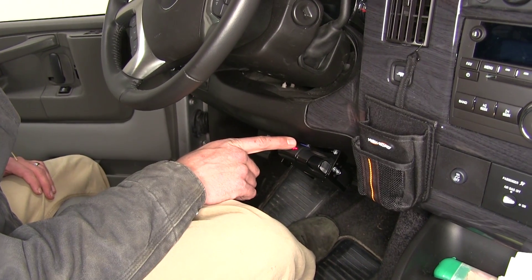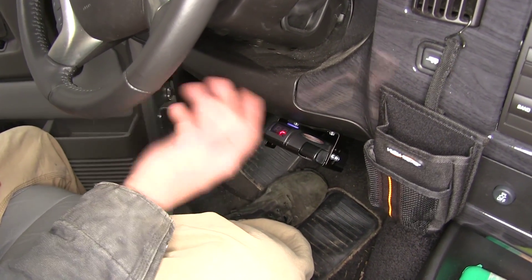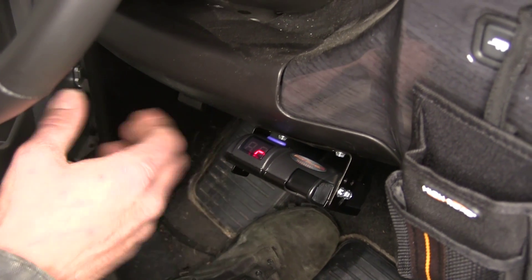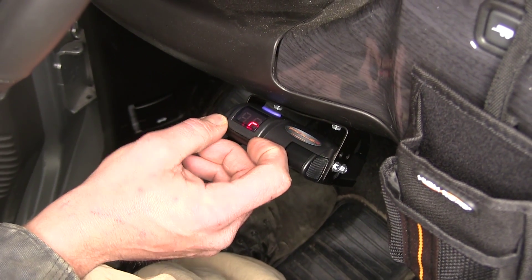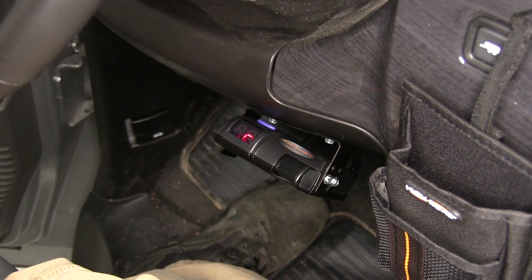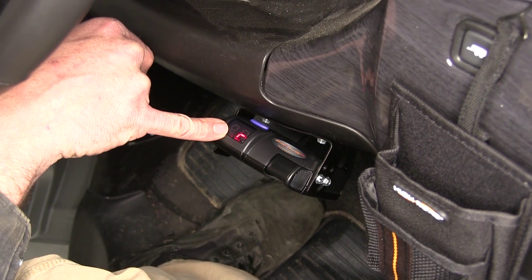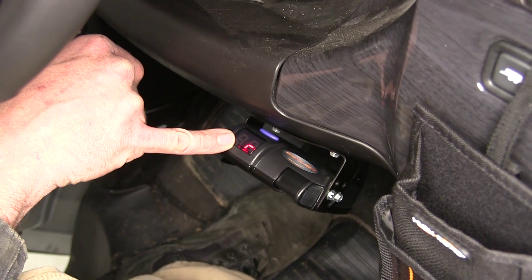With the trailer connected, you can see we're going to have that small C as we head down the road. That C means that we're connected. In the event of a disconnect, this will start flashing NC, which is going to indicate to us that we're no longer connected and we need to check it out. The small red LED also indicates to us that we have power.